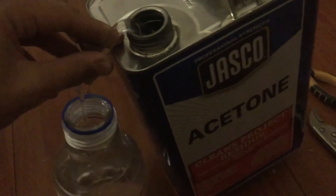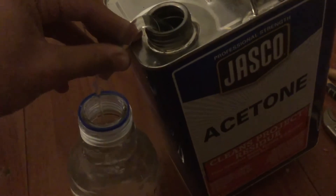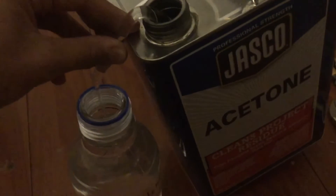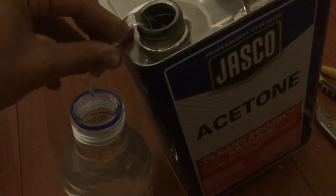To slow the flow a bit, I've angled one side with the cap of the bottle. You can see it's about full now — almost completely full — and I'm overfilling it because I also have a smaller bottle I want to fill.